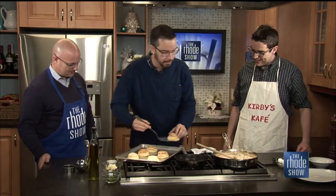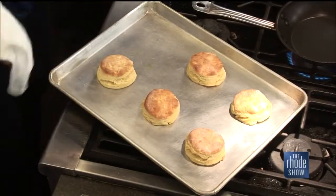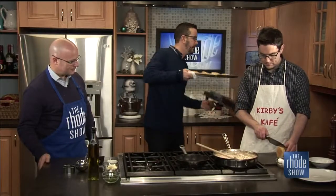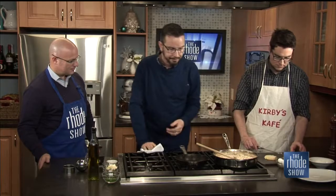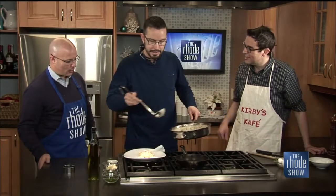I'm going to pass over a biscuit here — use that knife, cut it open, and put it sort of open-face on the plate. I'm something of a biscuit case. Now I'm going to take some of this gravy and put it right on top of the biscuits. This is done — look at that, I love the way it overflows.